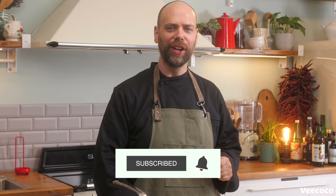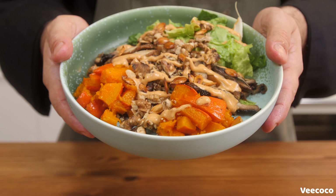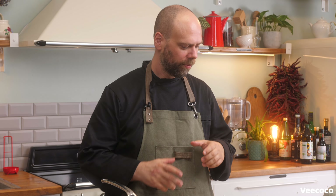Welcome to VicoCo, the vegan online cooking school. My name is Steve Lint. Today we're making a squash and quinoa bowl with chipotle mayo and fried mushrooms.